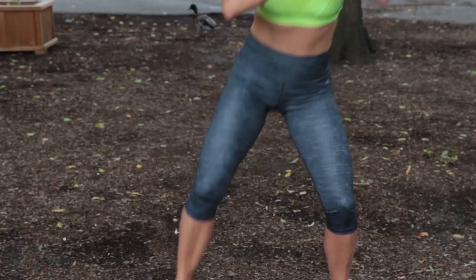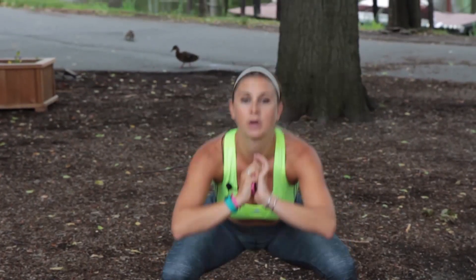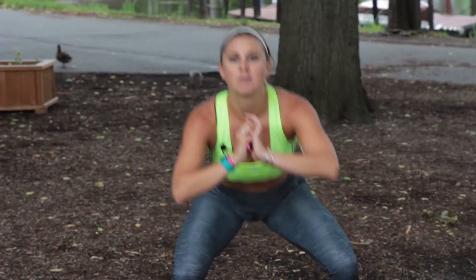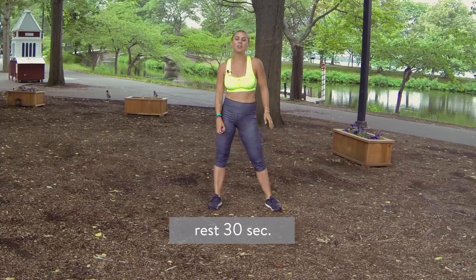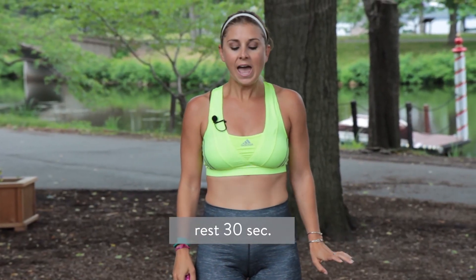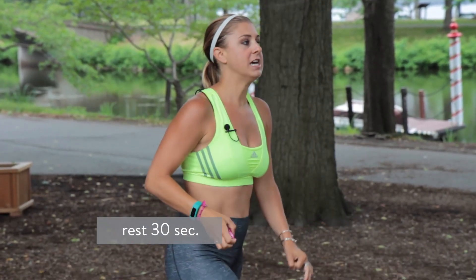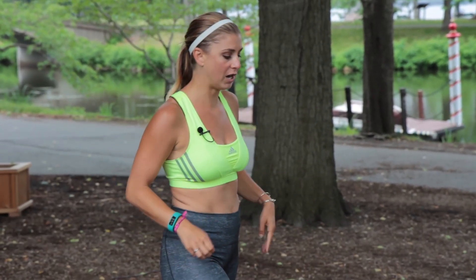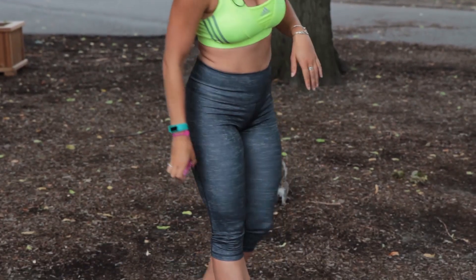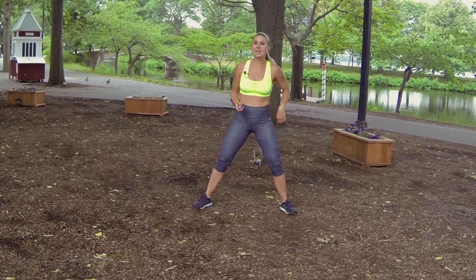You have a 30-second rest coming up and I'm going to show you what move number two is. We're going to build on this move. We're going to be doing a split lunge jump — you're just going to come down and switch. We're going to start though with our sumo squat with a leg lift in 10 seconds. Take a deep breath in and out. We're going to build on this until we have six moves.